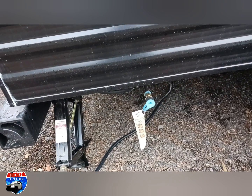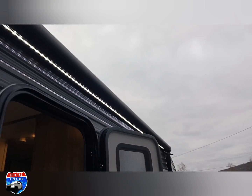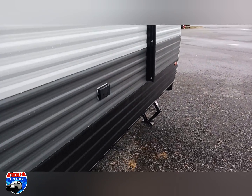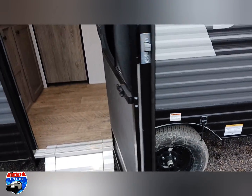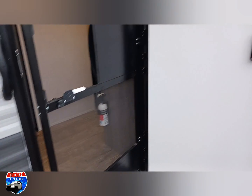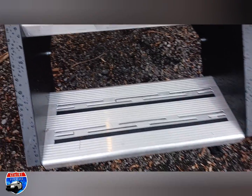Over here is the outside propane connection and the beautiful electric awning with the LED light strip underneath. We also have outside power and this awesome screen door. As we walk in, we have these nice two-step solid steps and a door entry handle.